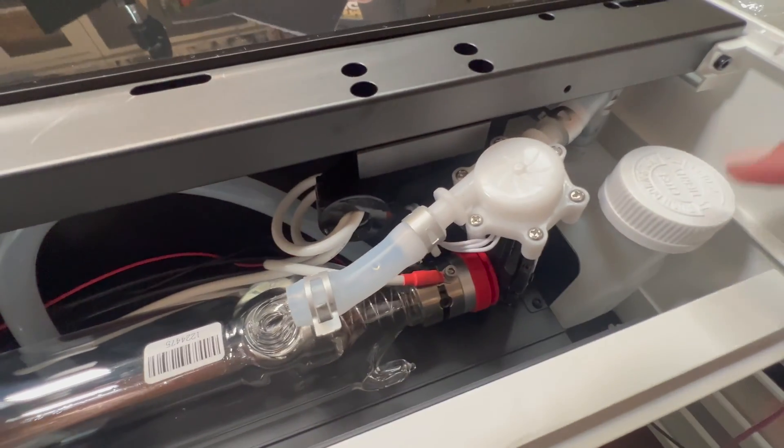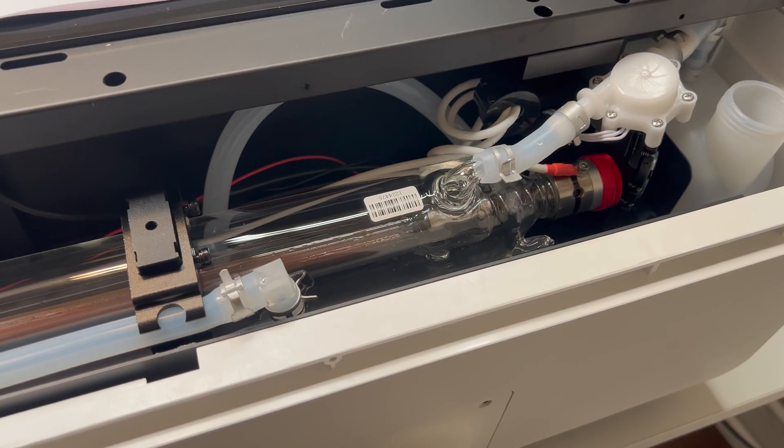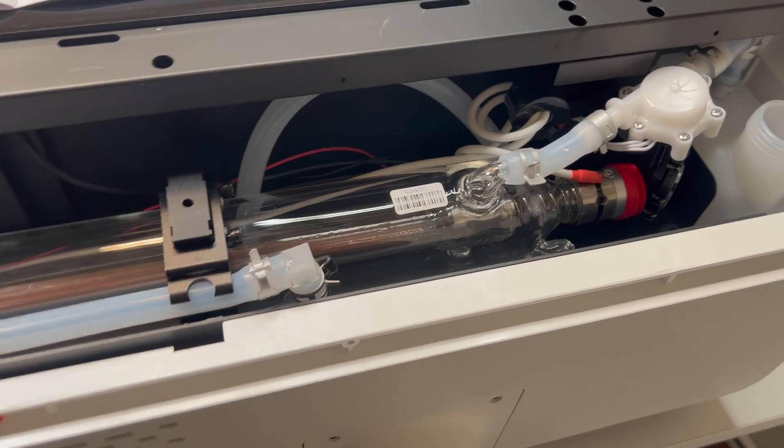This is a pretty easy setup, however you do need two people — I also had to set this up by myself. This is not an unboxing video because I literally followed the booklet that came with the machine. If you like videos, they have a QR code — follow the video, it's very simple to set up. I'm going to show you the inside and what makes this complete as a CO2 laser.